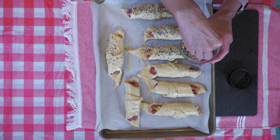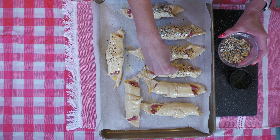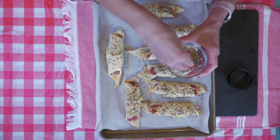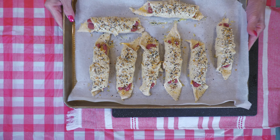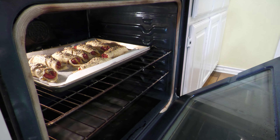This will give a golden finish to the dough and helps the Everything Bagel Seasoning glue to them. Last, sprinkle some Everything Bagel Seasoning over each one, whatever amount you like — this adds extra flavor and a nice crunch. If you don't have it, leave it out. Time to cook them in your preheated oven at 375 degrees Fahrenheit for 15 to 25 minutes.